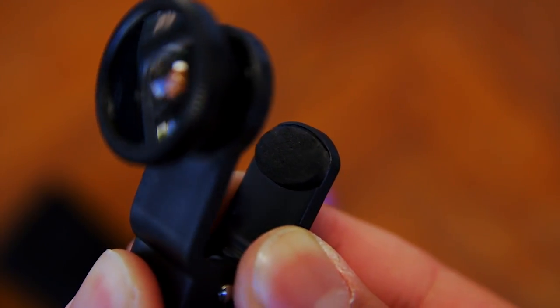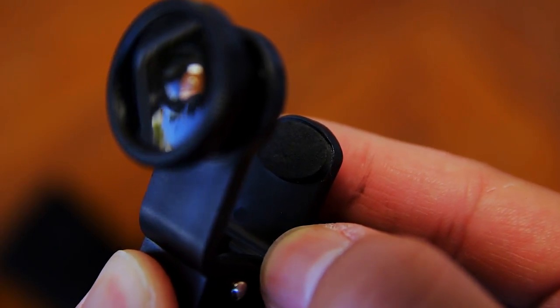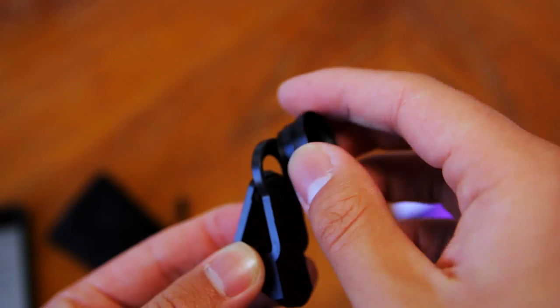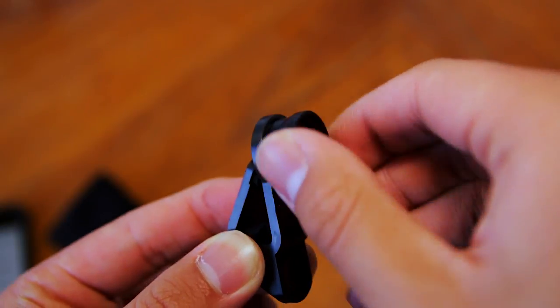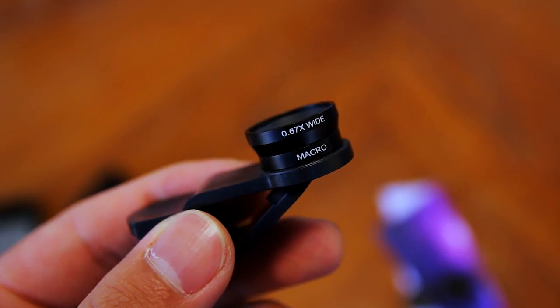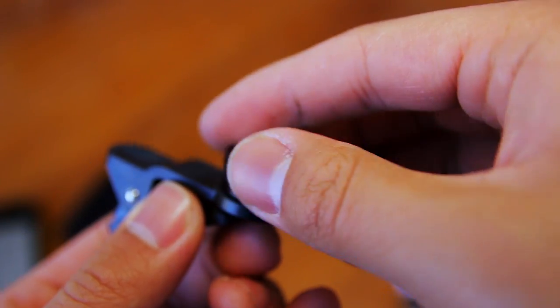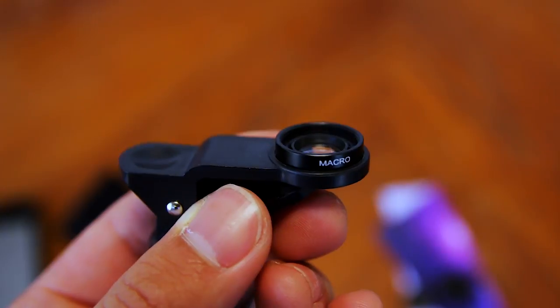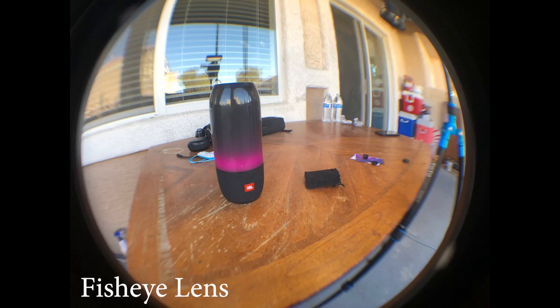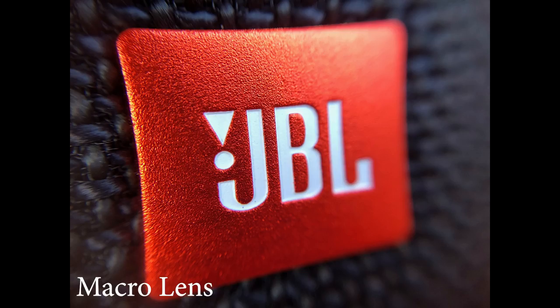On one side of the lens clip, there is a little piece of foam on the inside to protect your screen from scratching. To switch lenses, just unscrew the lens on the lens clip and put the other one on. The big lens is a fisheye 180-degree lens, and the small one is a 0.67x wide angle lens, but when you unscrew the top part, it becomes a macro lens, which is really cool. Here are some sample photos taken with the Aesthete Lifestyle Universal 3-in-1 Smartphone Camera Lens Kit. For $13, this lens kit is great value and I definitely recommend it.